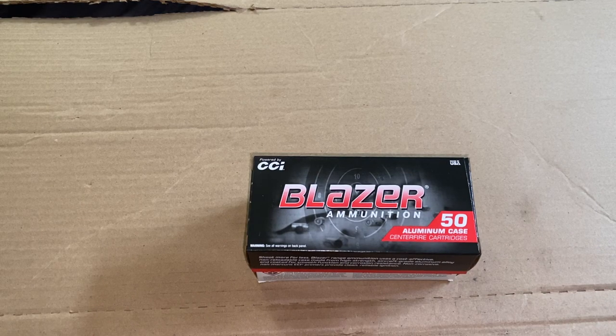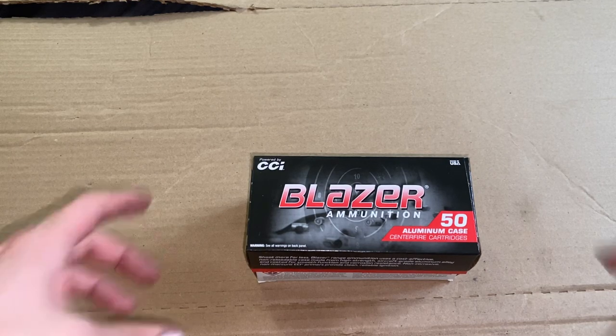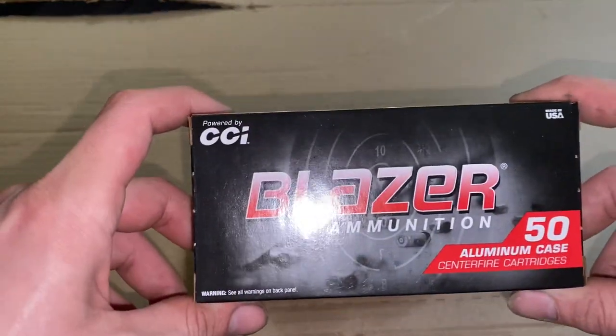A little less than $250, and personally I think that's a steal. Because if I was to buy bags of ammo at my local gun store and range, they're about 200 rounds for $60. So if you do the math, that's like $300 I would have spent on a thousand rounds — so I saved a good $60 or so getting this Blazer aluminum.